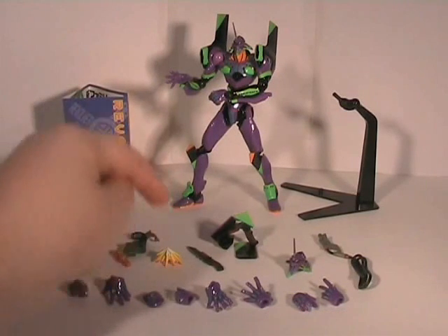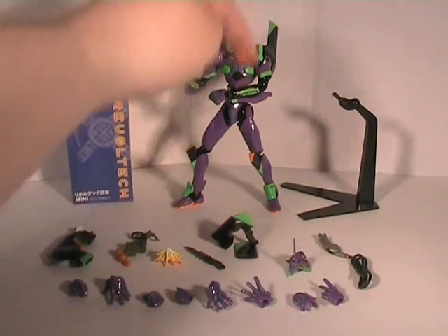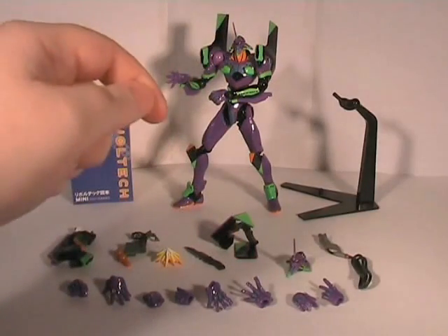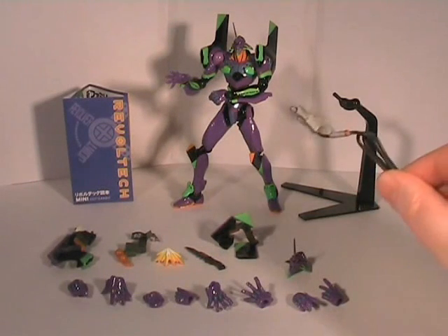It comes with an ice cream cone. It comes with a knife. It comes with a knife coming out of his shoulder pad - that guy there, this pops on. And then the actual shoulder pad when the knife is closed. It comes with a replacement head. It comes with the power cable to give Eva her juice.